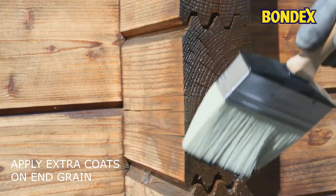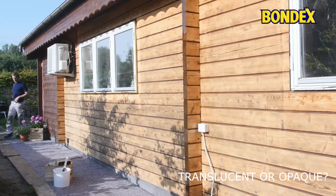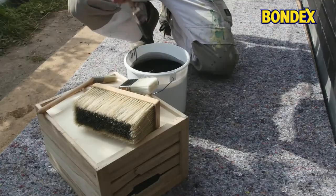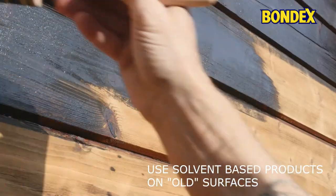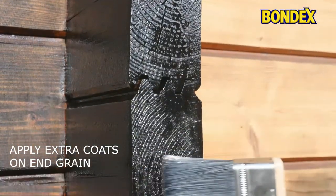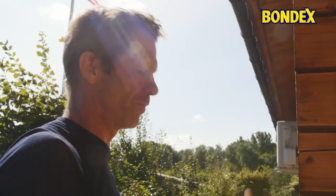Make sure to apply extra coats on end grain. Now you're ready to apply the wood protection of your choice. The choice is wide and you'll need to decide whether you want an opaque wood protector or a translucent one, which leaves the wood grain visible. You can also choose between solvent-based and water-based products, all available in a large variety of colors. Normally, you should apply at least two coats of wood protection, and make sure to apply extra coats on end grain.